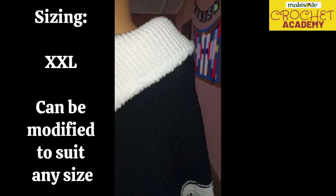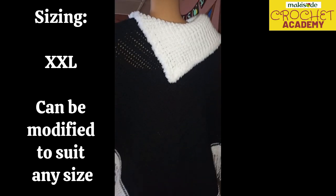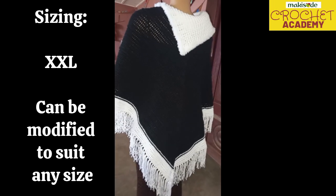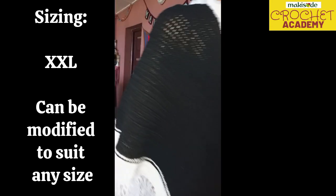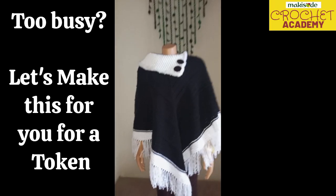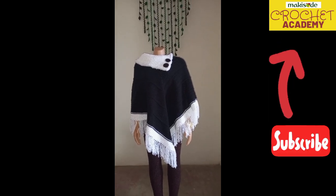This poncho was made for an extra extra large individual — she's really tall and hefty, so this poncho was made to size her. It's a very beautiful poncho. As usual, if you're too busy to make this, just let us know and we will do it for you for a little token. Stay tuned to see how we tasseled it.